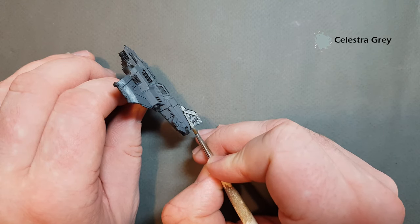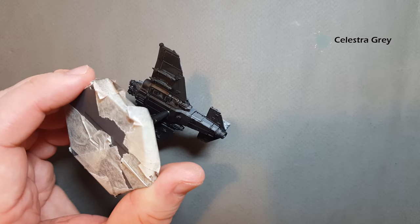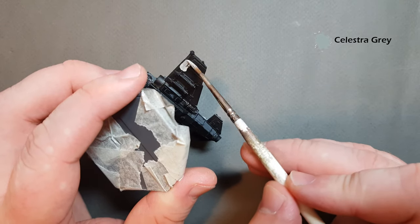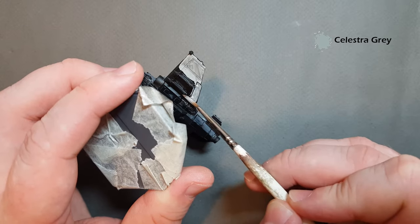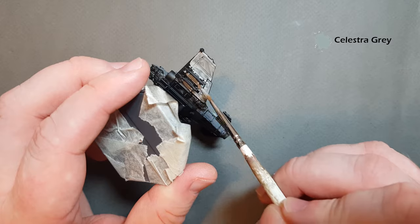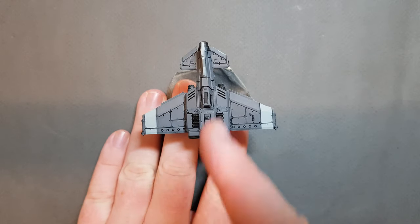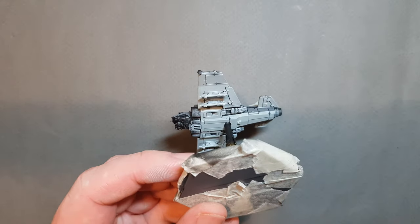The other thing we want to do with Celestra Grey is paint the entirety of the underside, because underneath the aircraft is a lot lighter — depending on the sky of the planet it's fighting on — to provide a little bit of camouflage against the sky. I'll take it off the stand to do the underside once the other bits are dry. A dry brush helped me put a decent coat down, and we've got a nice thick even coat of Celestra Grey on the two stripes, the tail fin, and the underside.